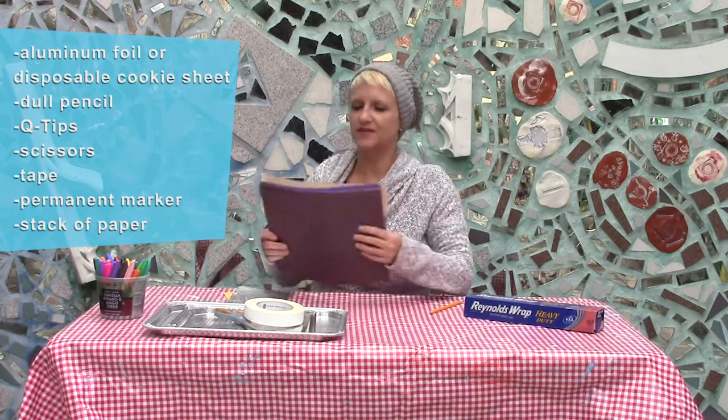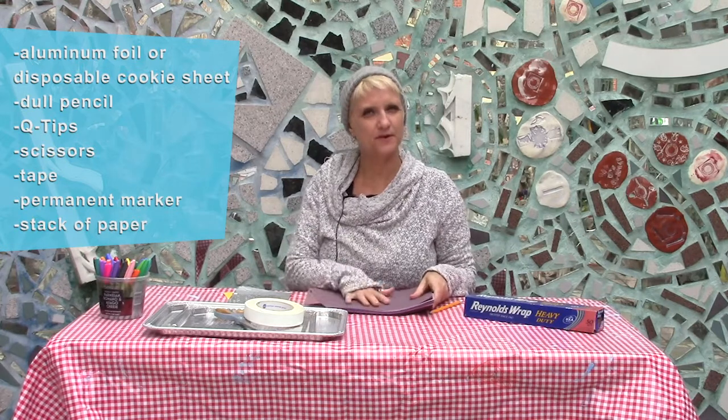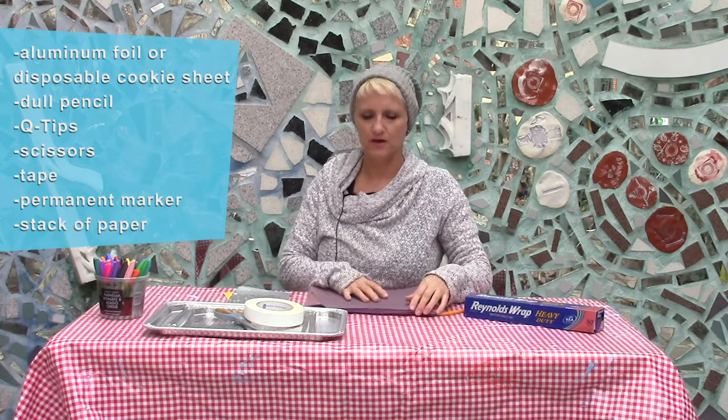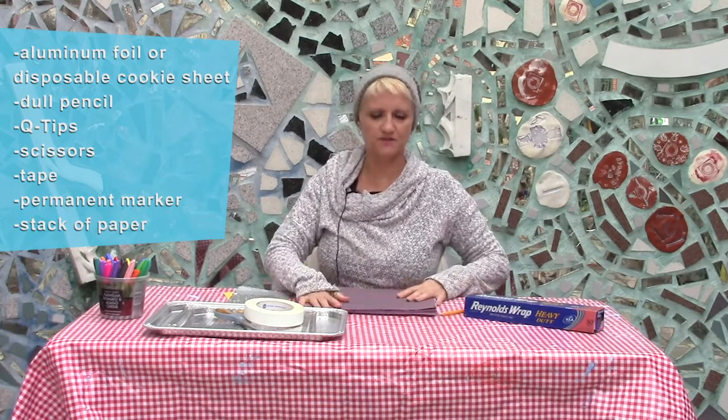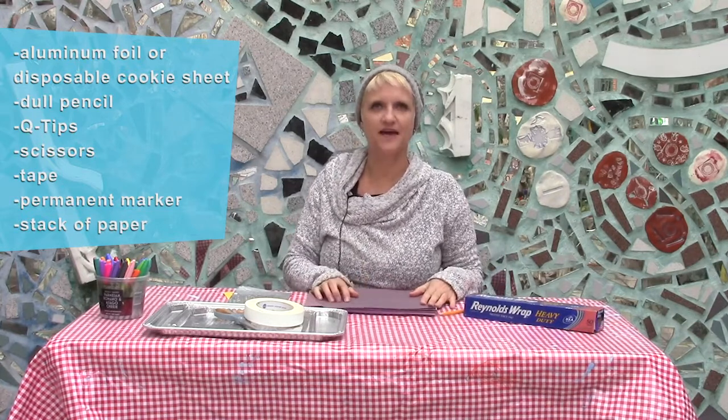Also, what is helpful is either a pile of newspaper — like a stack of newspaper — or I'm using some old construction paper that's faded, that I'm going to use as a pad to work on.